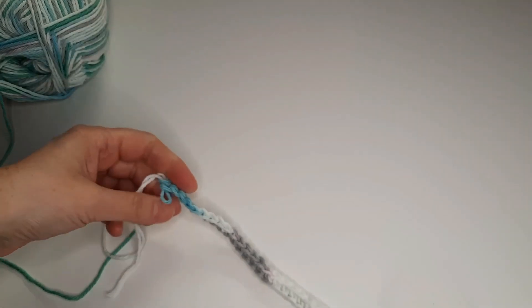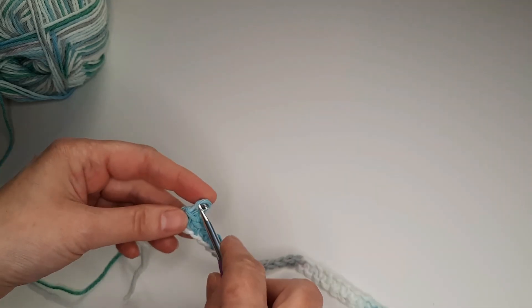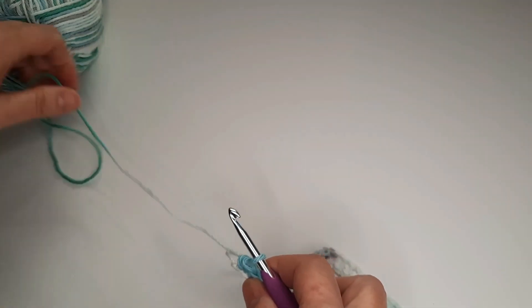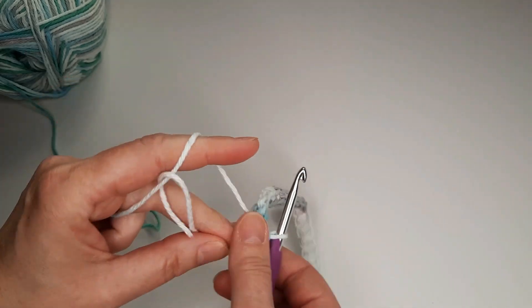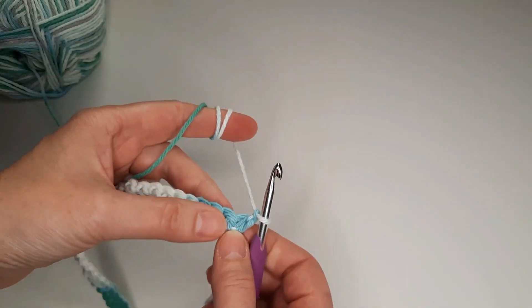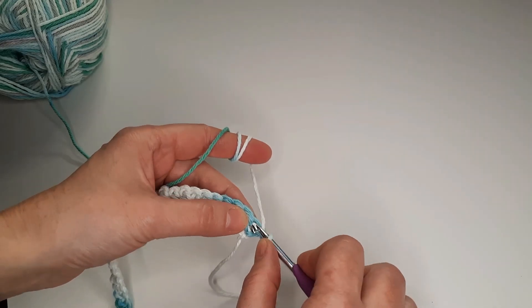I finished the row — I have 32 single crochet. Now chain 1. For the second row we are going to make single crochet in the same stitch.